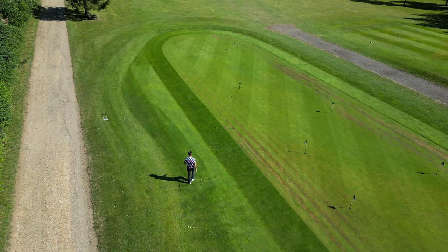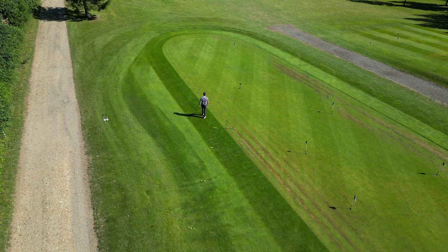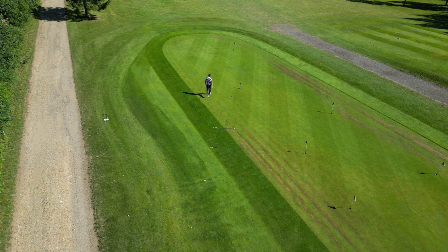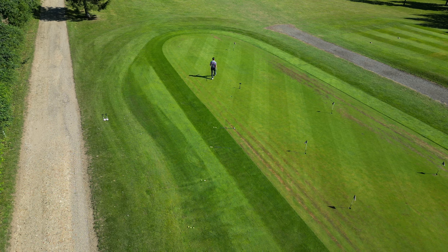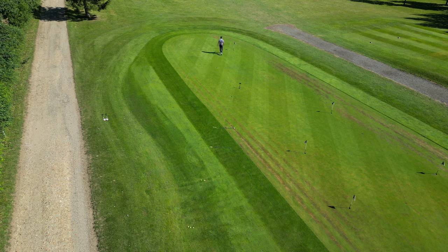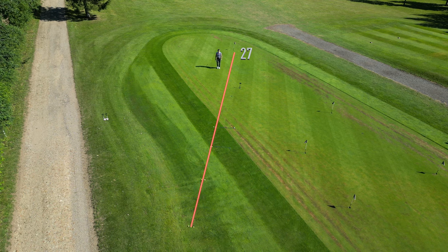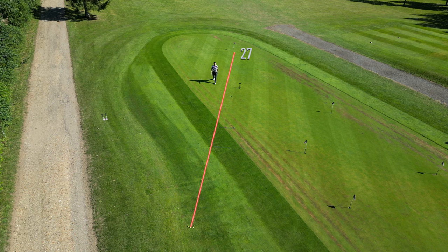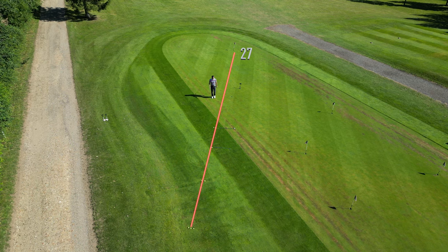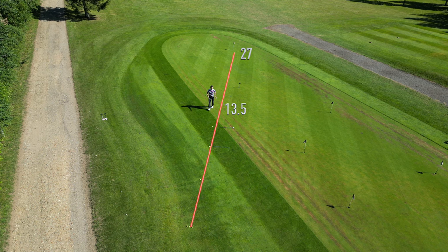So I pace off to the flag — 27 steps — then count back: 13 and a half steps. We've got a T in here at 13 and a half, so that's the midpoint.